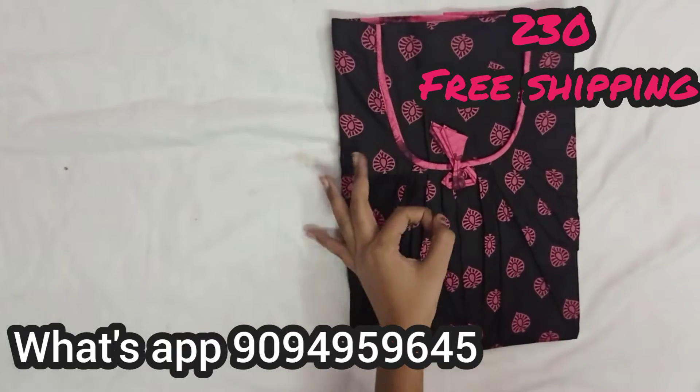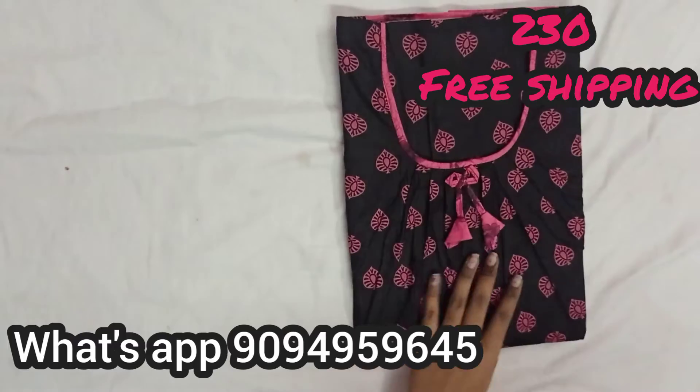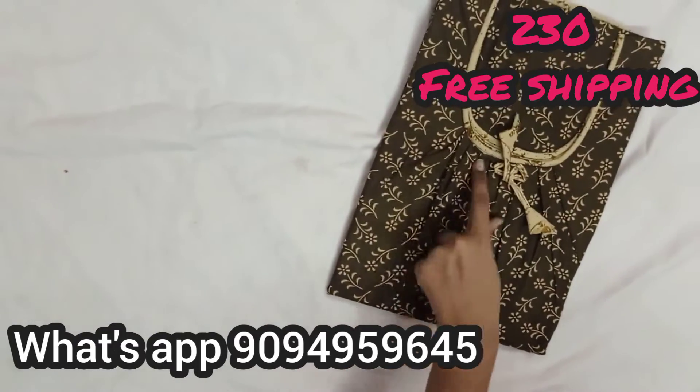This is a black with pink, this is a super color combination. This is a mix and match type. This is a coffee brown, this is a sandal.